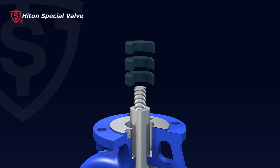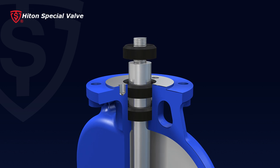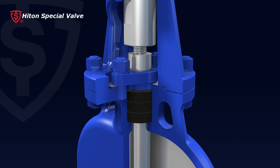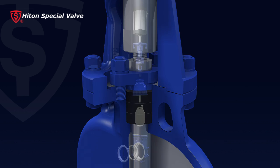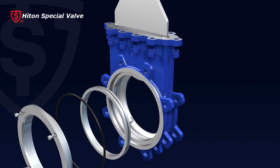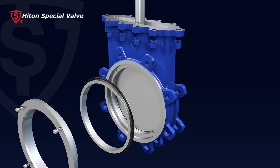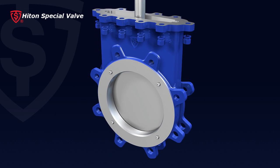Seven, the circular PTFE packing provides a perfect seal with small friction force on the stem; leakage from the packing is eliminated, making it especially applicable for gas flow control. Eight, the knife gate valve can be mounted with pneumatic, hydraulic, or electric actuators for use in automatic control in various industries.